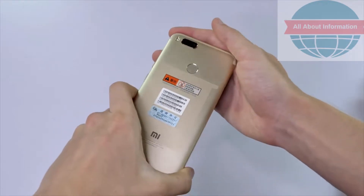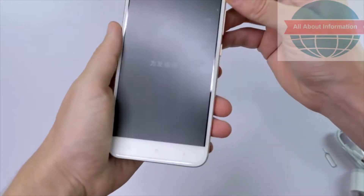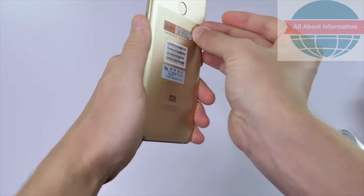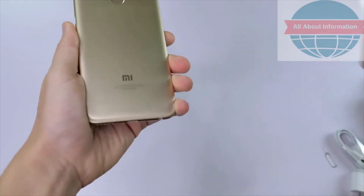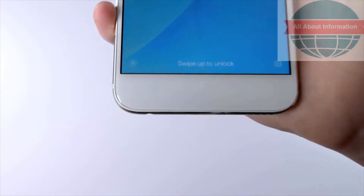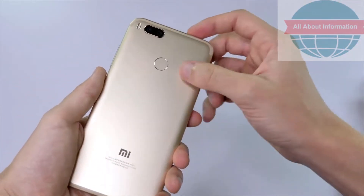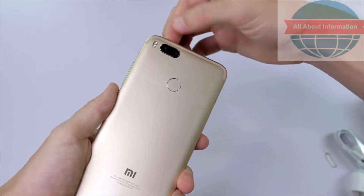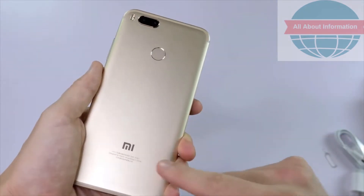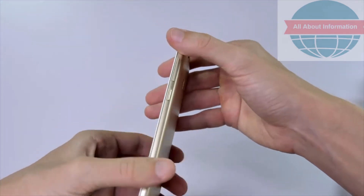The one I have here is the gold one. Let me go ahead and take off these protective layers and coverings on the outside. On the front side we have our buttons down along the bottom, and moving over to the back we have our fingerprint sensor, the dual rear cameras, a dual tone flash, and the Mi logo down here with some very tiny lettering with the company information. Very nice design overall.